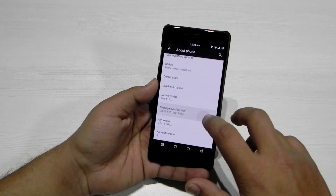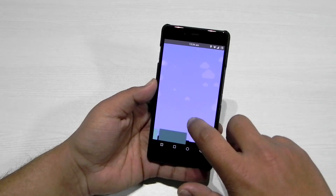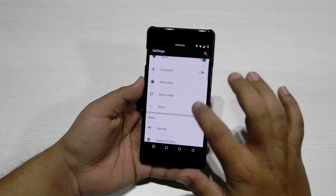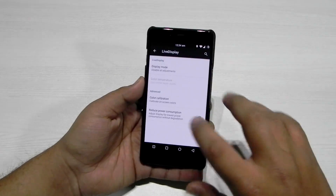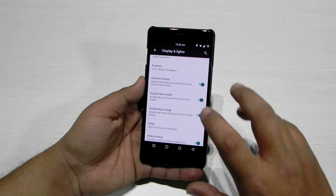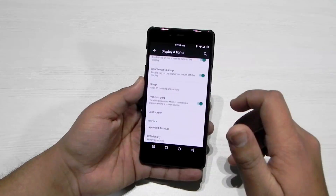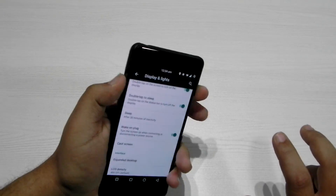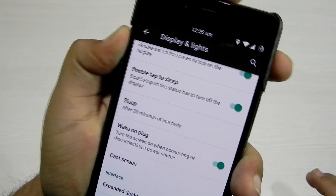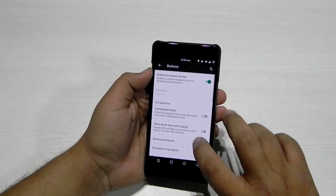It is actually an unofficial build but the stability is so good that it can any day get the official tag, and all the customizations are present. As we can see, live display, color calibration, ambient display, double tap to wake and sleep are all there. Double tap on the status bar works, notification toggles are working — everything on this phone is working with this ROM, including button customization.